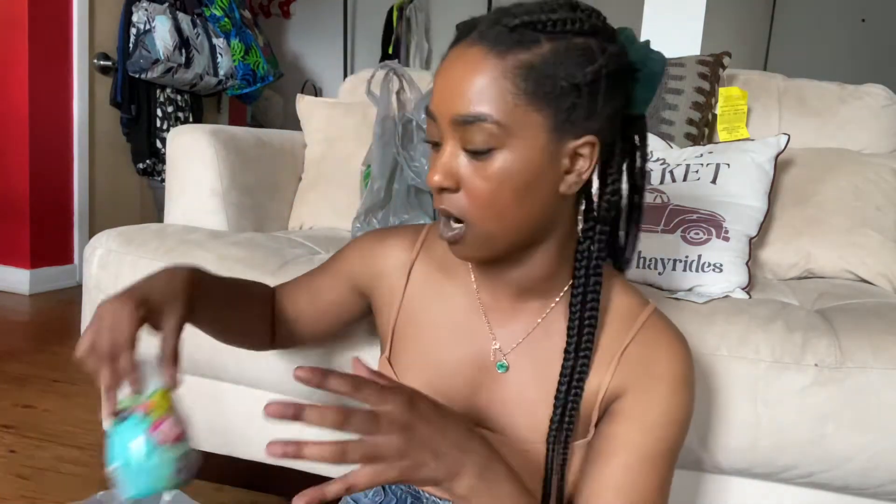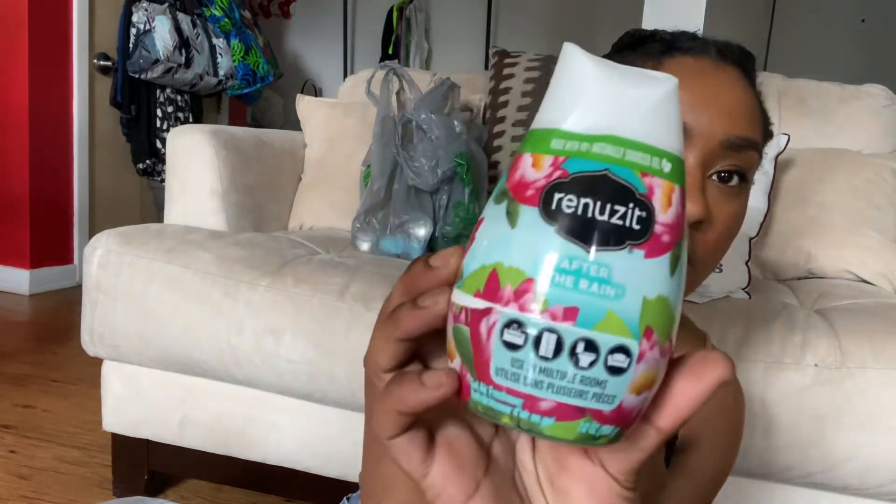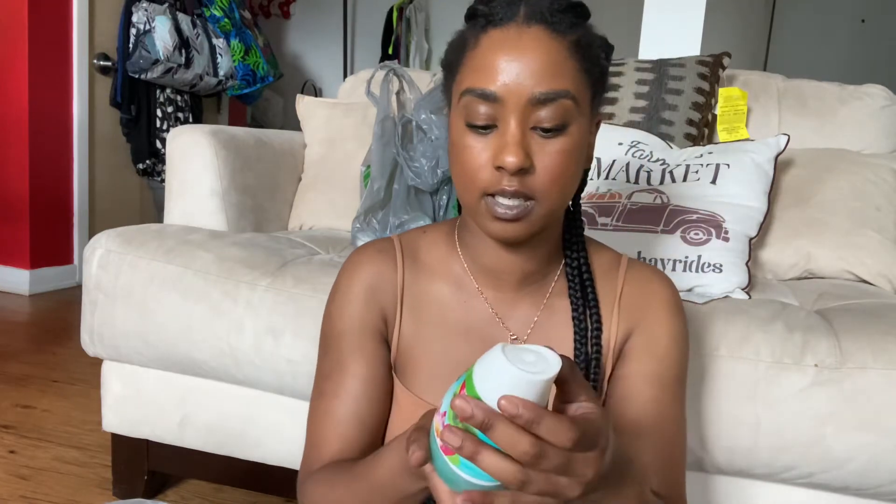Also in that bag, I have another odor product for the bathroom or living room — this one is an 'After Rain' scent, and it's a different brand. I actually like this scent too. It smells really good, kind of like a pear or something. Let me go check the food real quick — okay, the food is done, I had to go shut it off. Back to the haul.